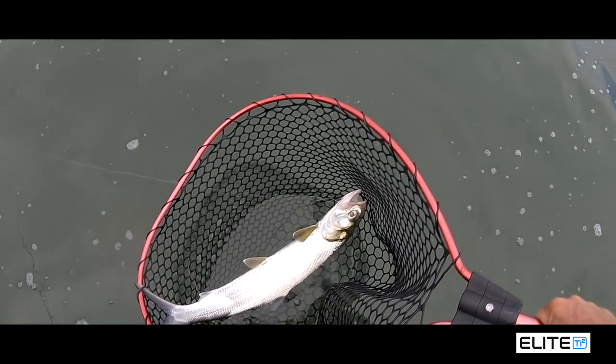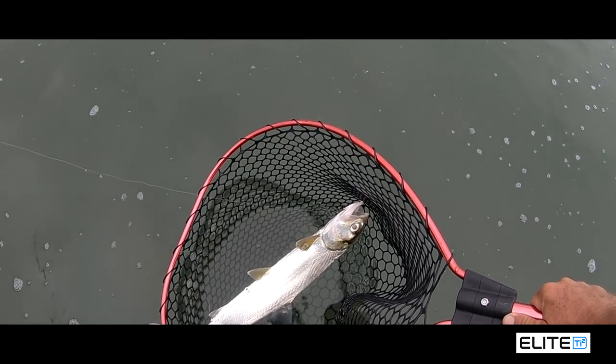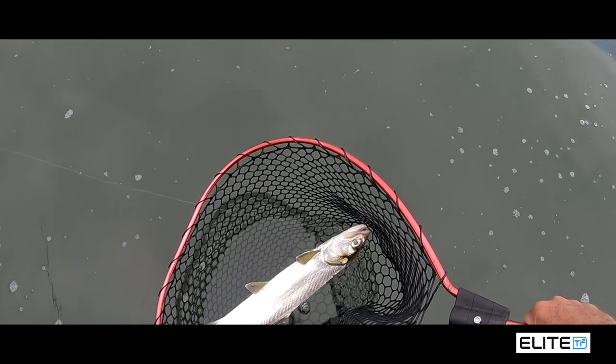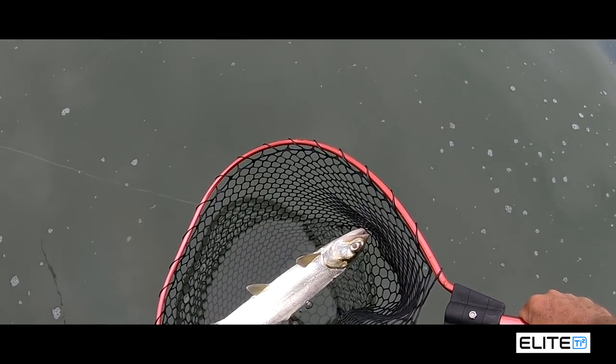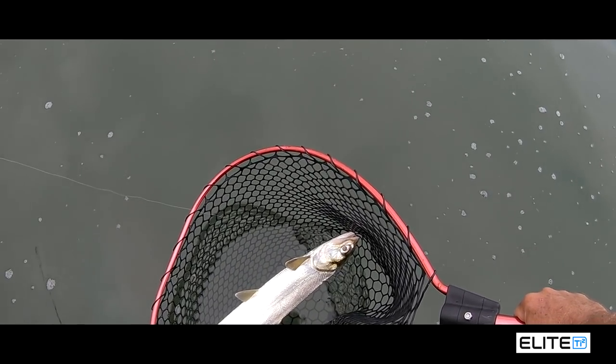What I do — I'll keep him in the water because they don't release well, and I'll get that blade out now and release him. There you go. Keep an eye on your sounder, pick the right lure — in that instance it was a switchblade — and follow a few tips and you'll be all over it.